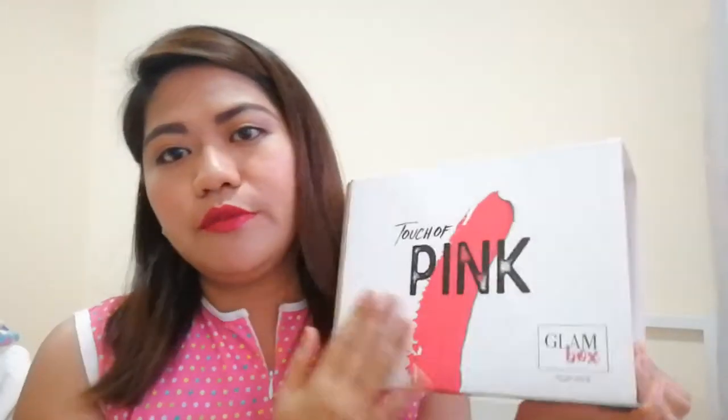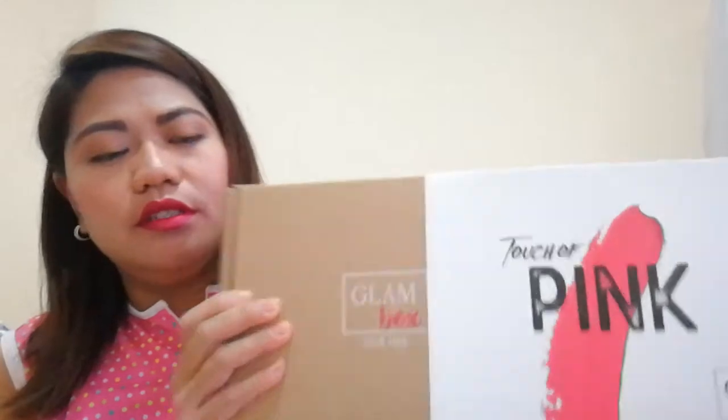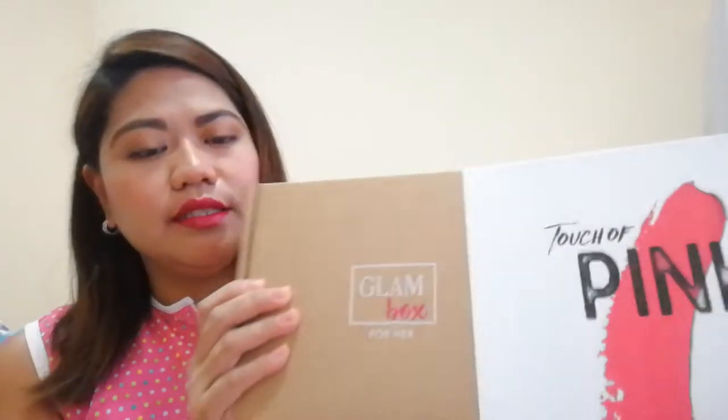So basically, this is the cover of the box — you have to pull it out like this. And they have here this brown box which says Glam Box. If you notice, it says Glam Box for her, because they recently launched a Glam Box for him, which is for men's. So let's open it, and there's a pretty pink box — this is the Glam Box for her.